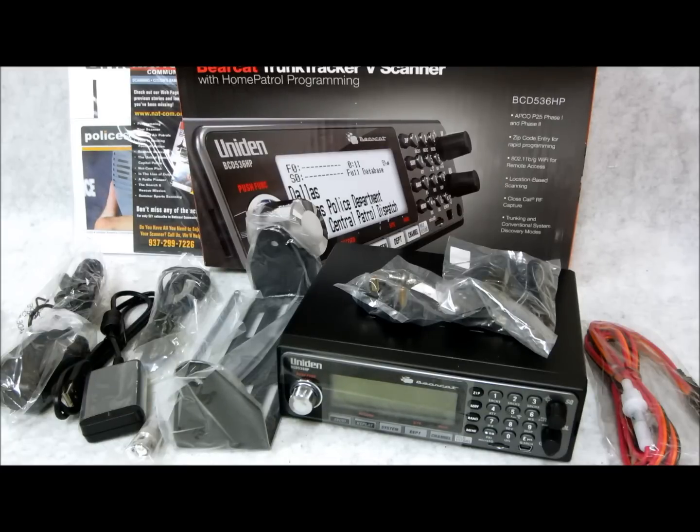But this one here improves on that home patrol style. This thing has WiFi, it's got an improved display, and it's got a ton of extra features. I'm going to go through a quick bullet list of some of the points that are really important to touch on.